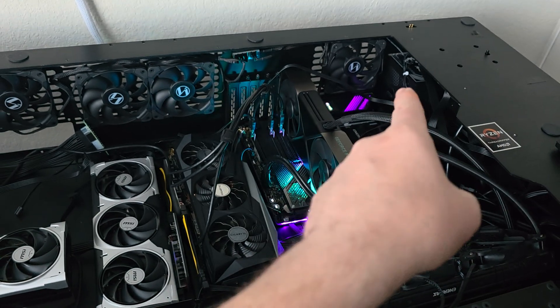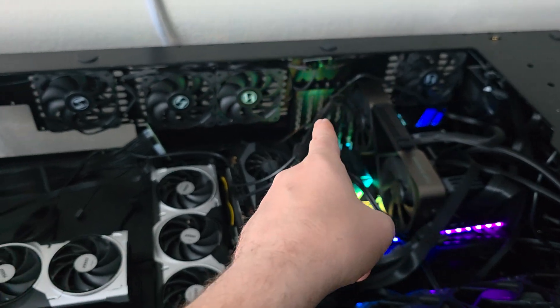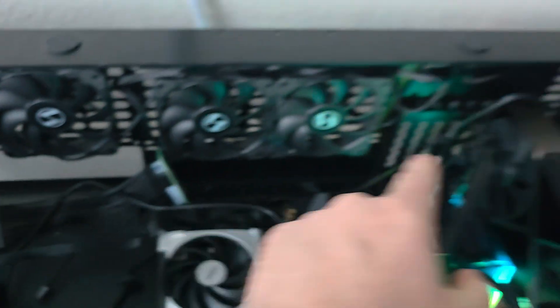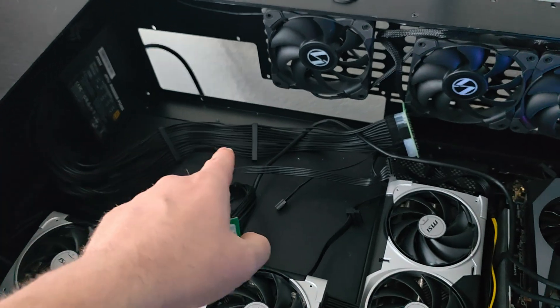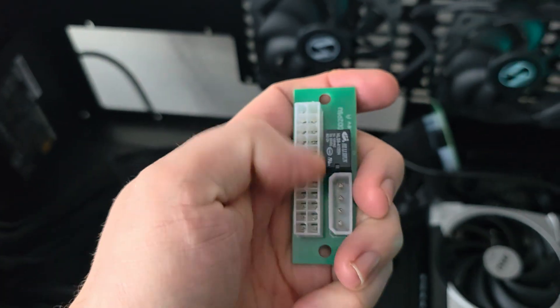Basically what you do is you connect from this with a Molex connector, which is right there — I have one connected right now. It's plugged in at this spot right on this. From the original PSU, and then you have the second PSU's motherboard connector and you plug that into this one right here.